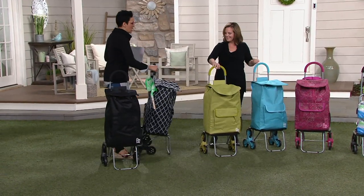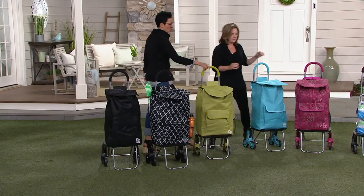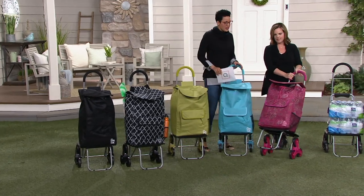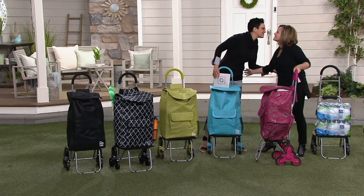Black, the black Moroccan, this is the golden lime, the lagoon blue, and the purple paisley — purple paisley has my heart. Thanks, my friend. Nice to be with you. I appreciate it.